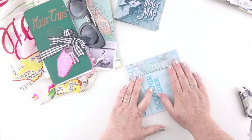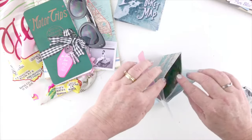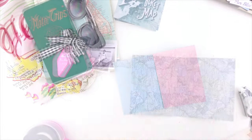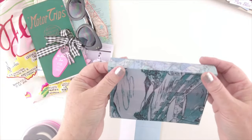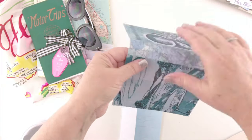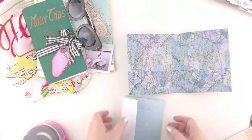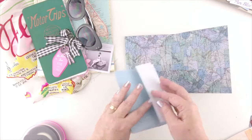Once we get all of our pocket pages in, you can see we have our spine done. It's all spread out and that's what it's going to look like before we decorate it. Now we're going to be ready to put it into our book. What I want you to do is take your spine and press it on the folds so that it bows out a little bit — you're wanting to create almost a little half-circle shape. This is just going to give your pages a little more room to open and close.